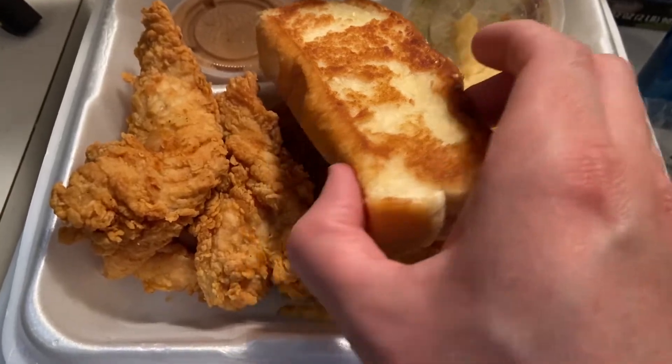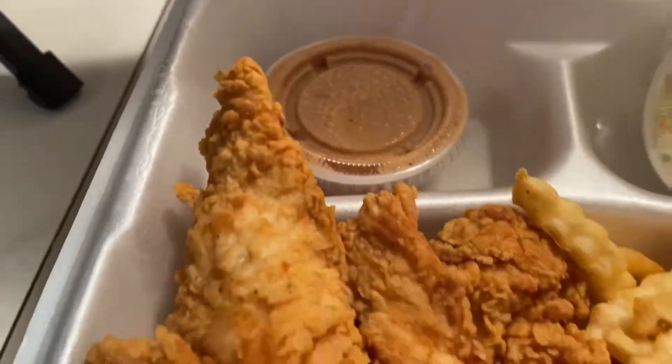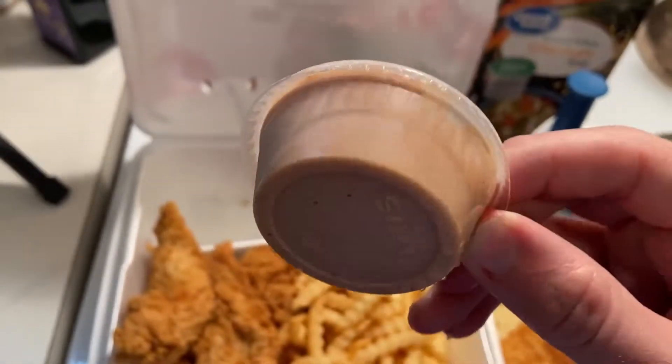Even though we went to the window and there was a lot of confusion like, 'Oh, what did you have again?' — just a lot of that. I don't know if that means anything about the place; it could have just been an off day for that person. But first and foremost — Crinkle Fries. First time trying Raising Cane's, I'm going to try that real quick.